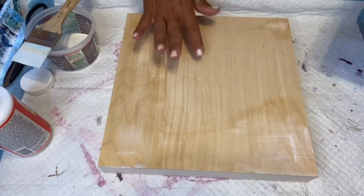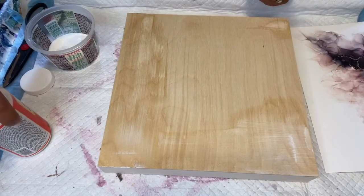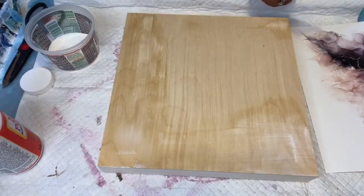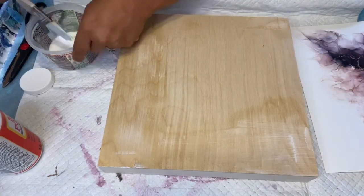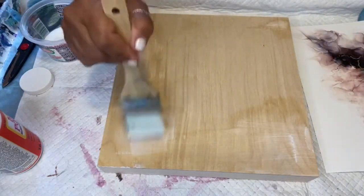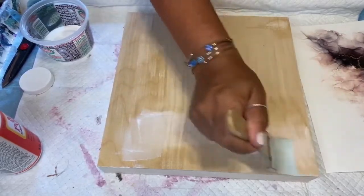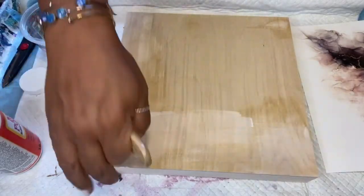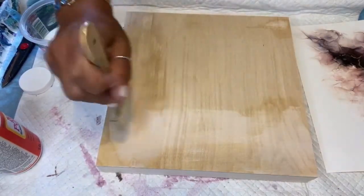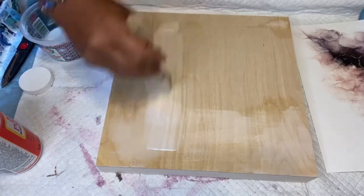Now I am going to apply my Mod Podge to my board. I'm just using the regular old Mod Podge, put into a little container with a brush — this brush is just a little silicone brush. I'm just going to spread this on in a nice thin coat and then apply.